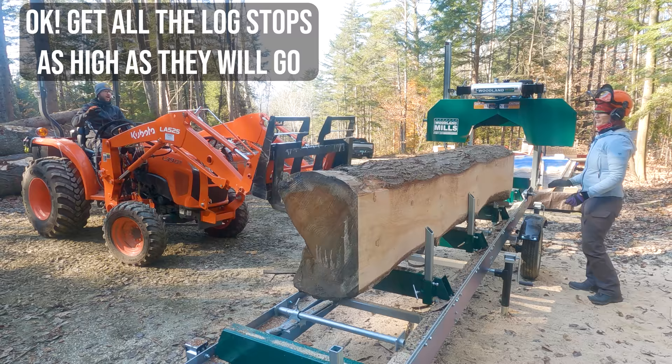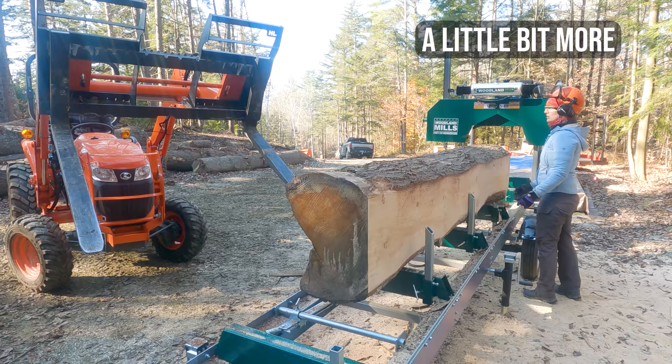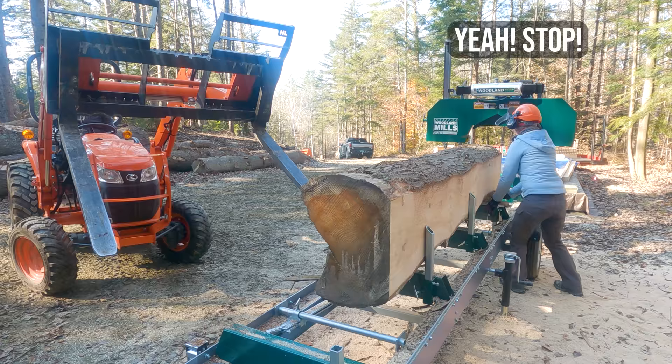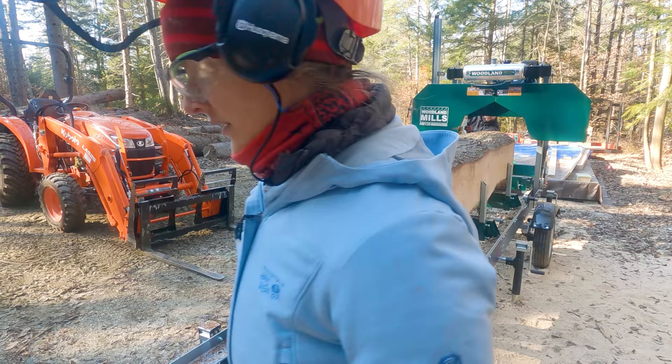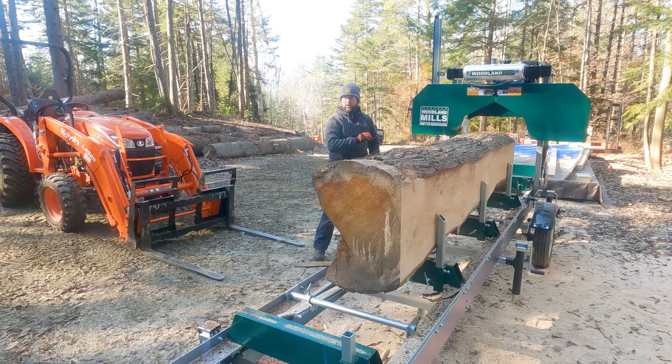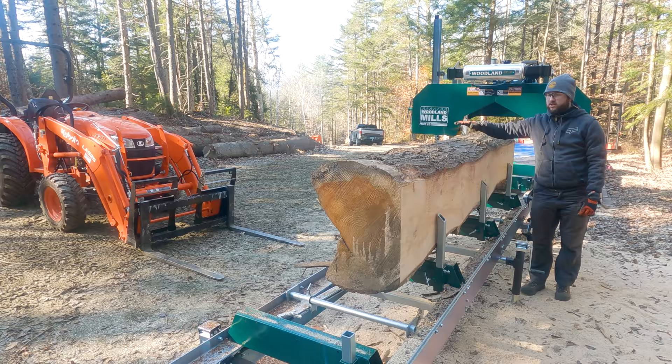It's vertical now. Get all the log stops up as high as they'll go. Let me just push the log because it's not touching the clamps. And that should clear all the way down with the exception of this little bit which I can just chainsaw off if I need to. So if we just start cutting down now we'll get a load of two-inch boards, and then we can flip those up on the side and turn them into two by fours. On this log, to keep it simple, let's just cut two inches all the way down — it's going to be heavy — and we'll just load them onto the tractor forks.